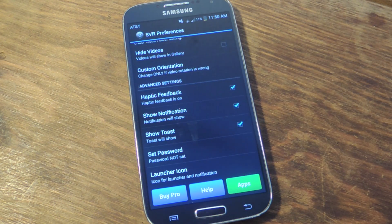Other things you can adjust are the haptic feedback and the show notification option to disable or enable. Then you can enable or disable the toast notification. I recommend enabling the show toast option because otherwise it's kind of difficult to know if you're recording or not. This will bring up a small notification that will let you know.